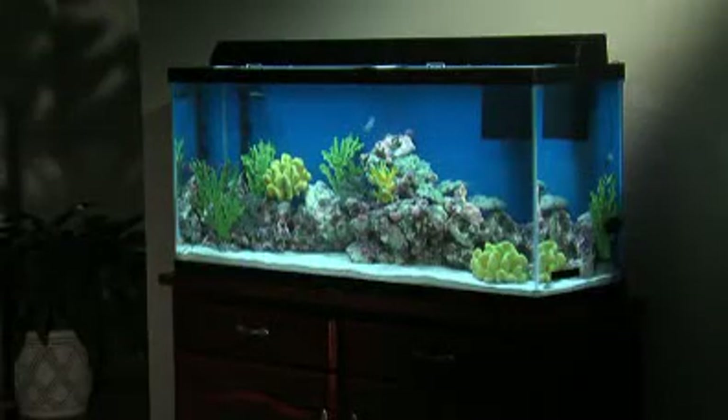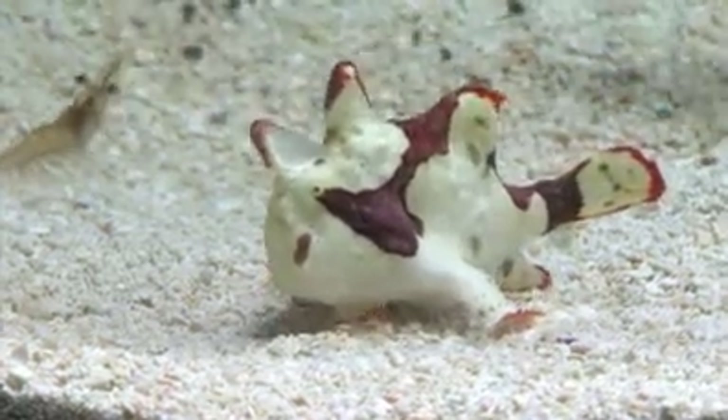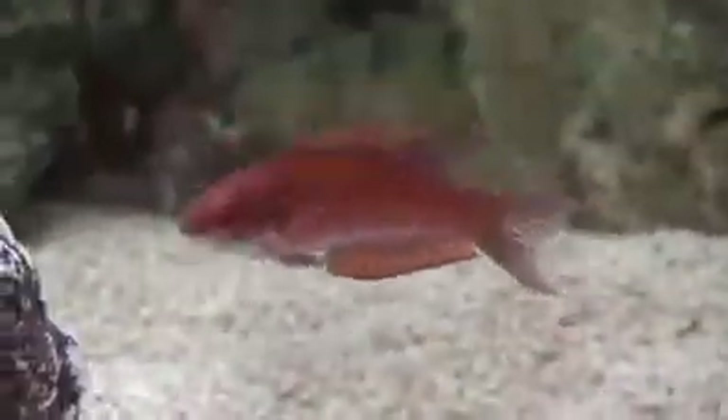Water testing is an important part of aquarium ownership. Accurate test results help you make the adjustments you need to keep ideal water conditions for your inhabitants.